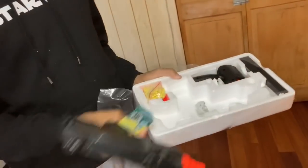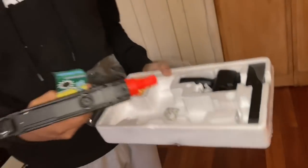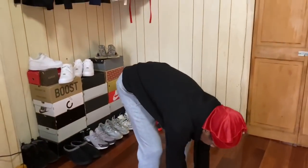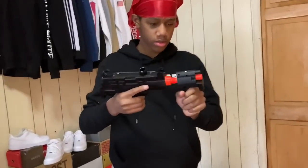You got this whole bunch of BBs — and I guess that's for the front. That's for — oh, I almost dropped it.